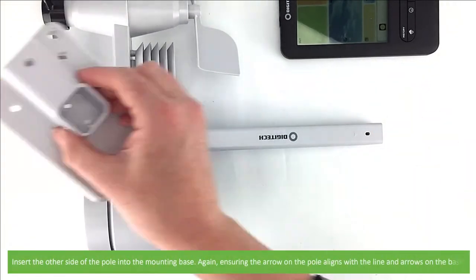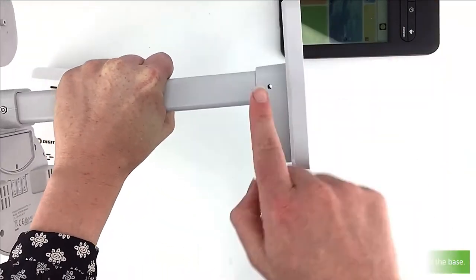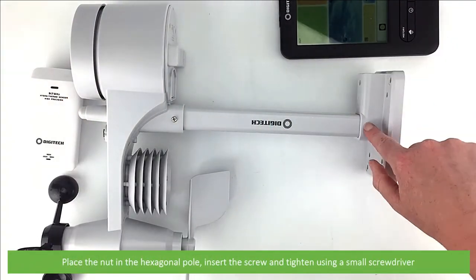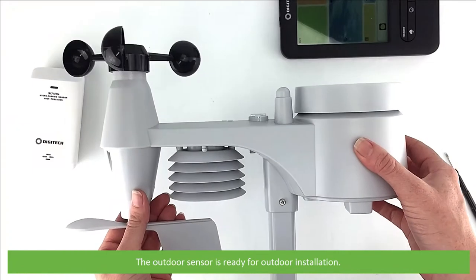Insert the other side of the mounting pole into the mounting base, ensuring that the arrow on the pole aligns with the line and arrows on the base. Place the nut inside that hexagonal hole, then insert the screw on the other side and tighten using a small screwdriver. The outdoor sensor is ready for outdoor installation.